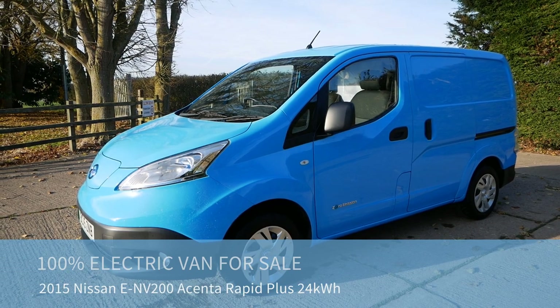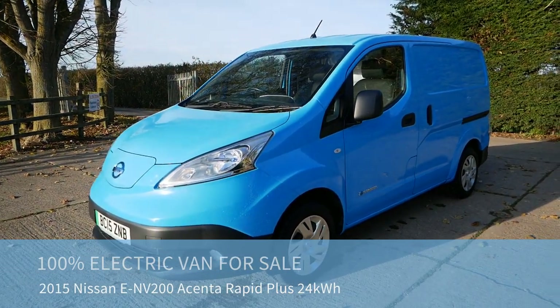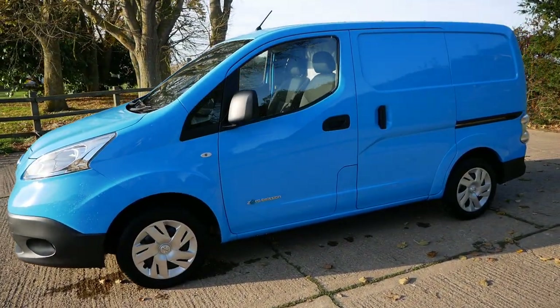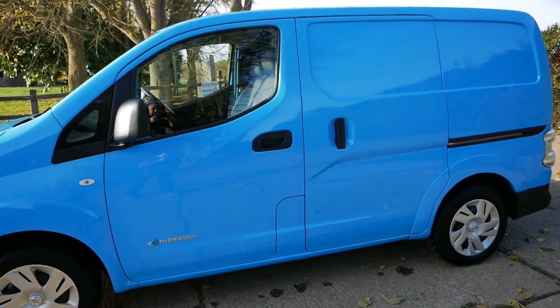Hi, it's Matt here from Go Green Autos. Here we have a 2015 Nissan ENV200 electric van for sale. This has got the 24 kilowatt hour battery pack, and it's an ex-British Gas van, hence it's in this colour.